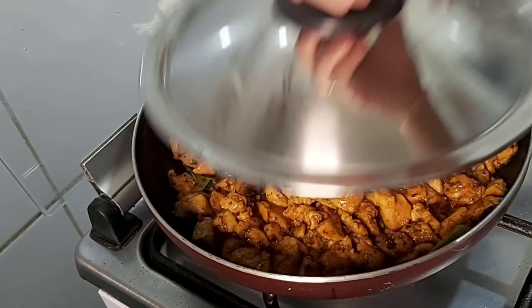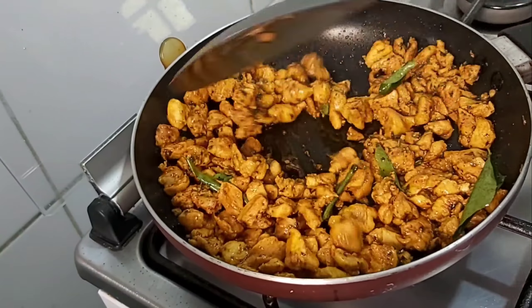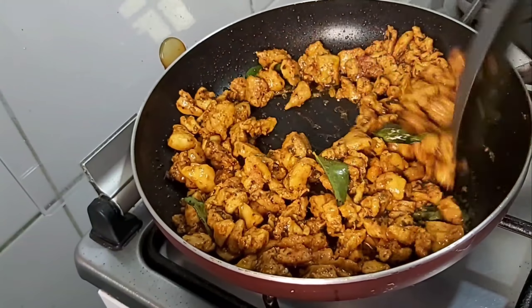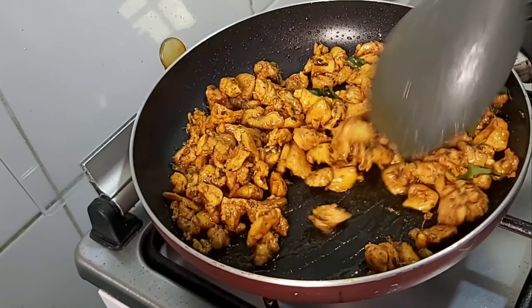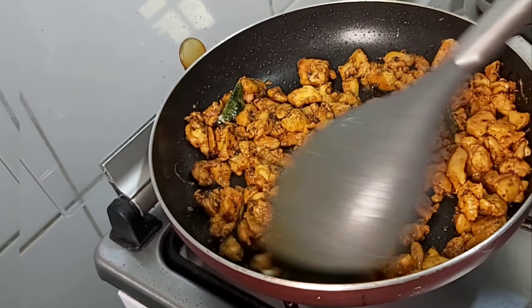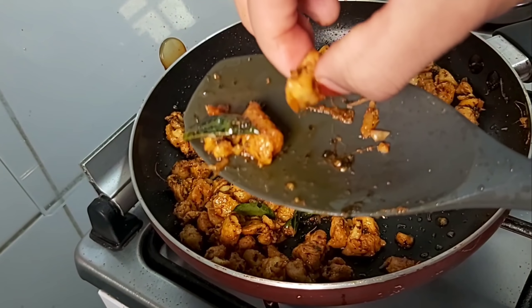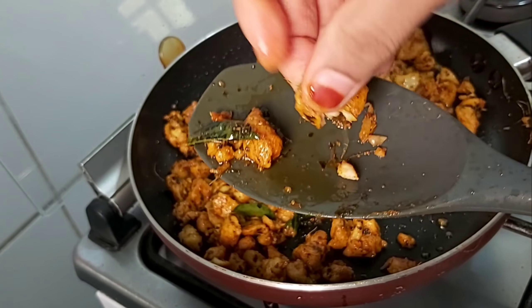Cut it out. We're going to cook it for 10 minutes. Now the chicken is dry. We can open it and mix it on high flame.